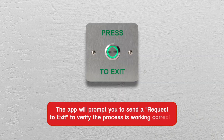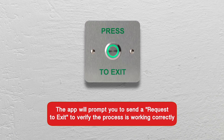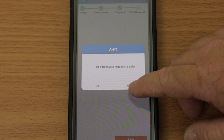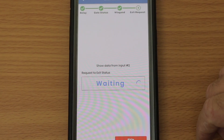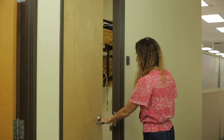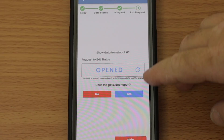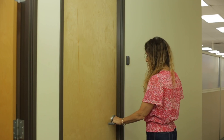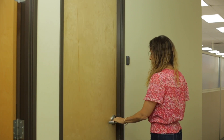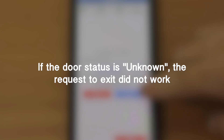The app will prompt you to send a request to exit to verify the process is working correctly. You will see a pop-up that asks if you have a request to exit. Tap Yes. Now verify the door's status by opening and closing the door to ensure the status you see is correct. Tap Yes if the command worked. The door status should display Open or Closed and match the door's actual state. If the door status is unknown, the request to exit did not work and the system is not receiving data from the EPM.